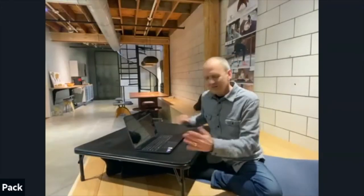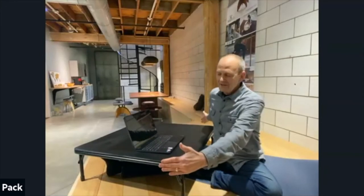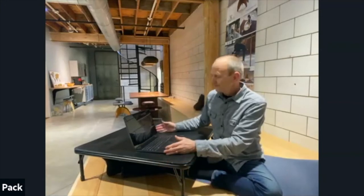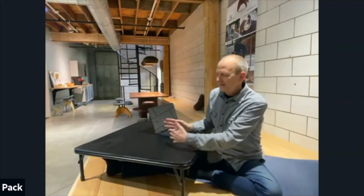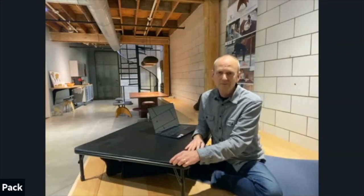For Rebecca, I bought an oversized card table and it's big enough for her to do puzzles on it. This could be your game table — all your buddies could sit around and do board games, all be on the floor together. You could eat on this too.